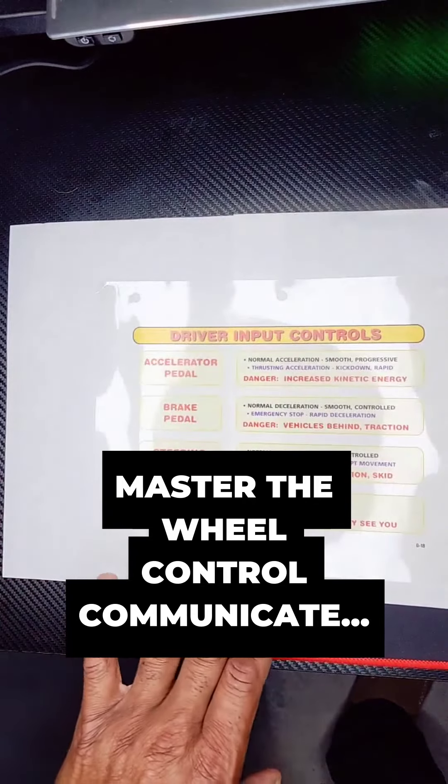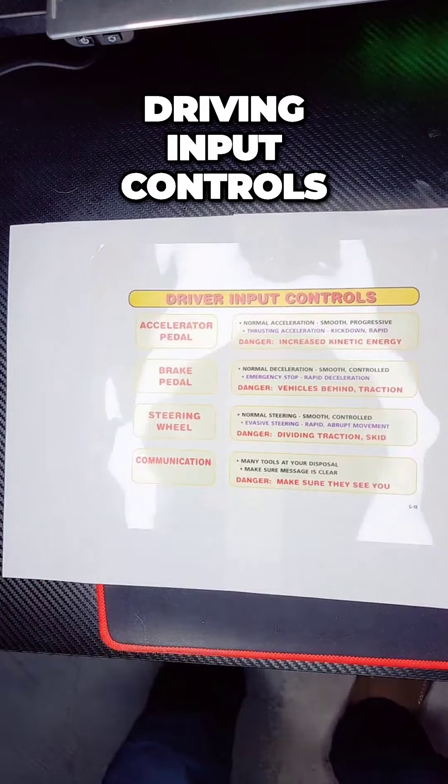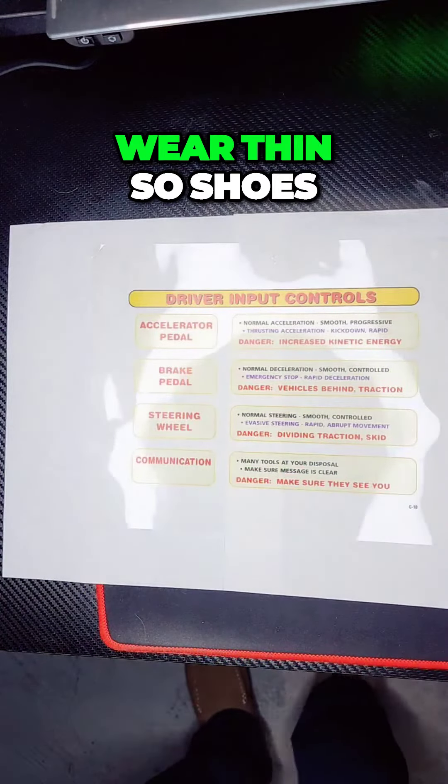Let's talk about driving input controls. Accelerator pedal — if you slam the gas pedal, we're going to take off. Wear thin sole shoes.